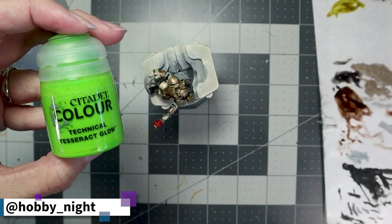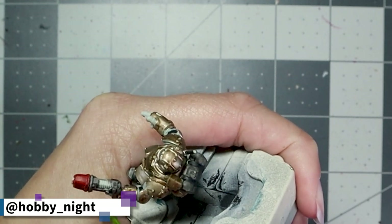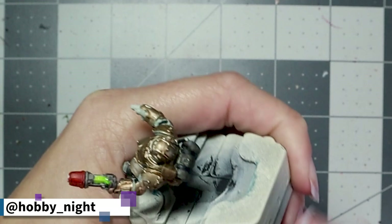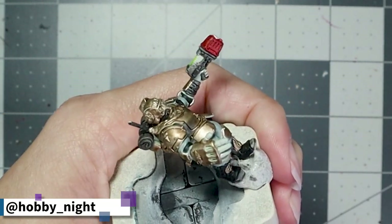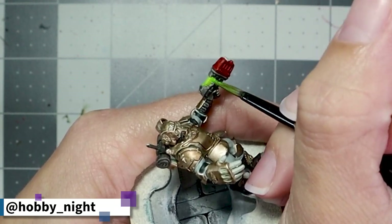It took me a little while to get my hands on it, but I finally got hold of some Tesseract Glow and I thought this was the perfect opportunity to try it out. We're going to apply it to the plasma portion of the plasma gun to give it a really nice glow effect, and honestly it works super well. I definitely recommend this color — it's fantastic.